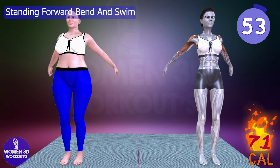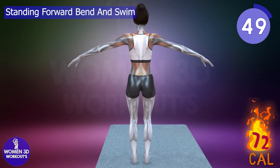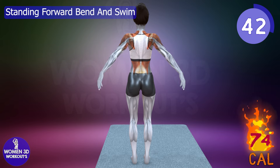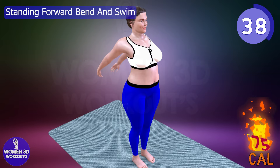The standing forward bend and swim engages the entire back, enhancing spinal flexibility and overall back health. This dynamic exercise helps burn fat, tone muscles, and improve back definition through a comprehensive stretching and strengthening routine.